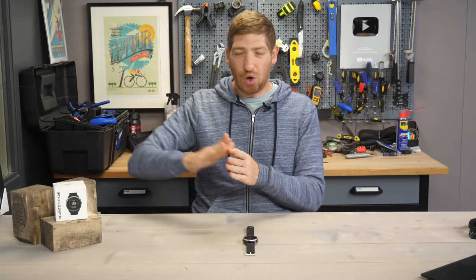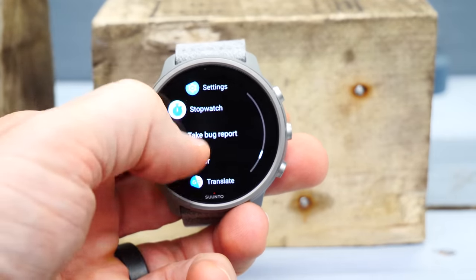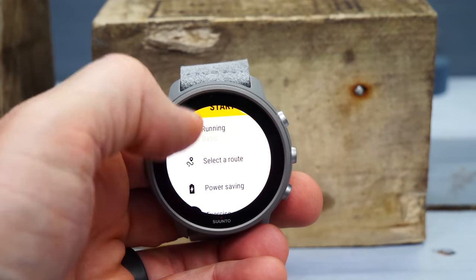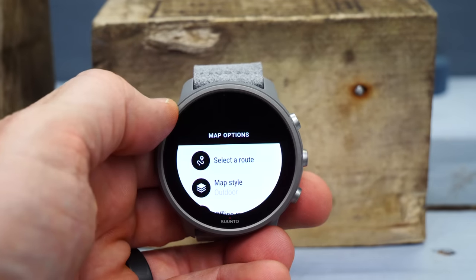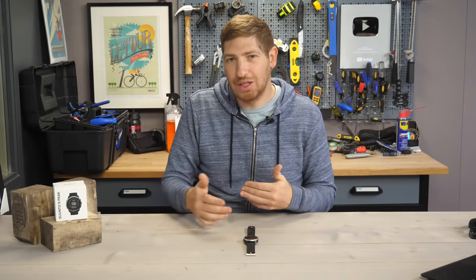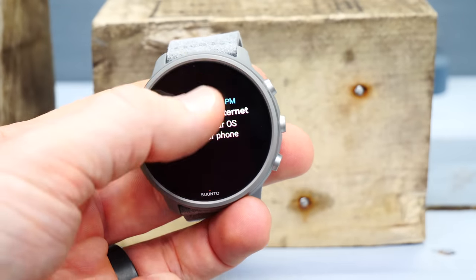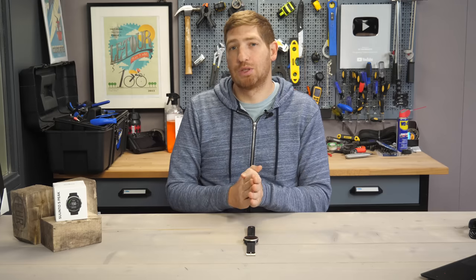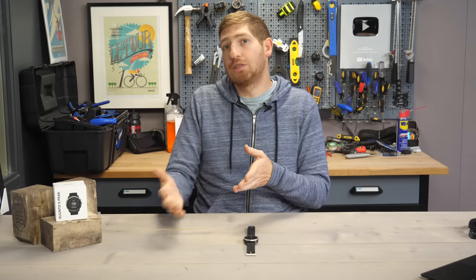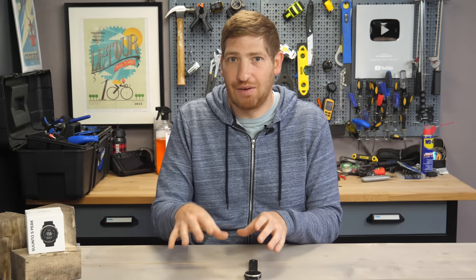Comparing to the Suunto 7 series — that's a totally different beast. It's a Wear OS-based watch with a beautiful display, apps, and the full Wear OS ecosystem. You can download music and maps on it, and Suunto's maps there include heat maps and cool navigation features. But all that comes at the expense of battery life. The Suunto 7 in default config gets around four to six hours of GPS time, versus this watch's 20 to 100 hours. Day-to-day, the Suunto 7 gets about a day to a day and a half in smartwatch mode, versus a couple of weeks on this. They're really different watches for different audiences, though price points have become pretty similar on sale.